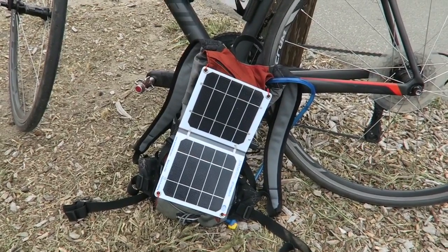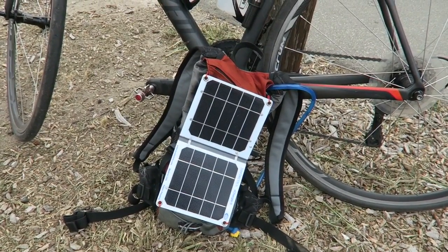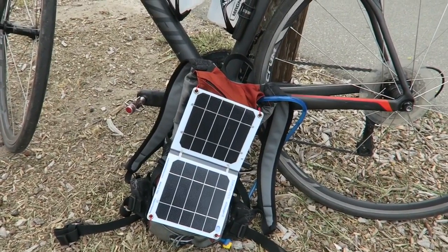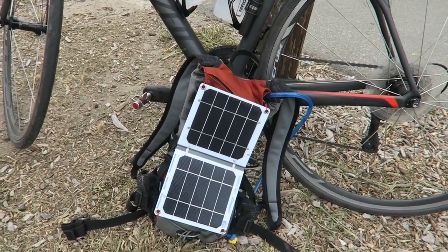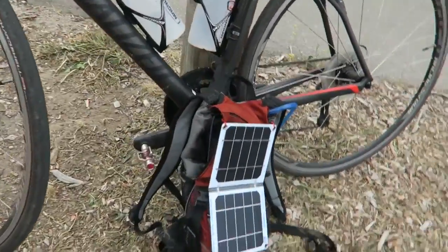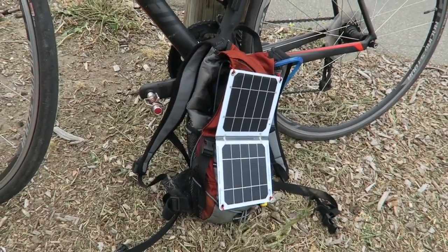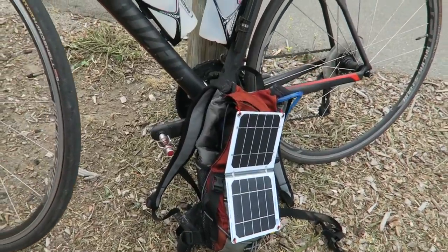It can theoretically do a thousand milliamps, so in six hours of sun you can charge your iPhone from zero to full. My CamelBak has a lot of storage space, so I also have my toiletries, some food, batteries, and things in there as well.